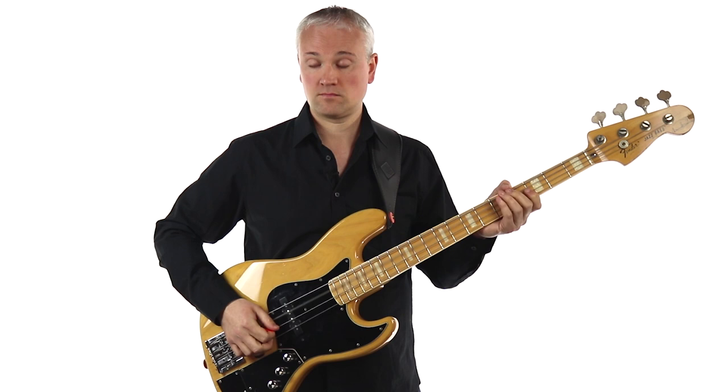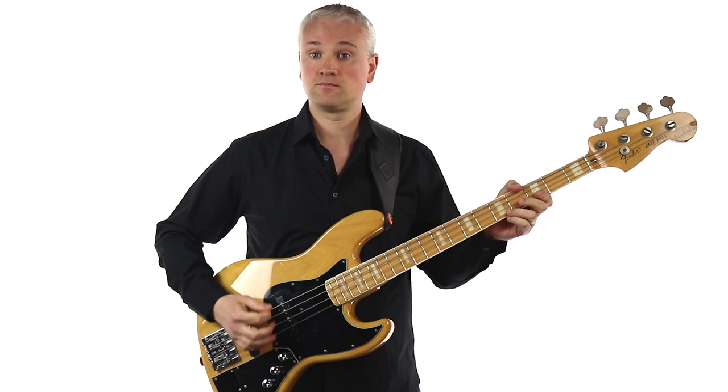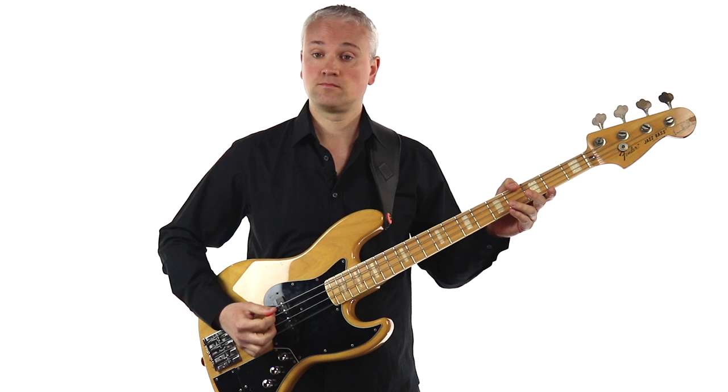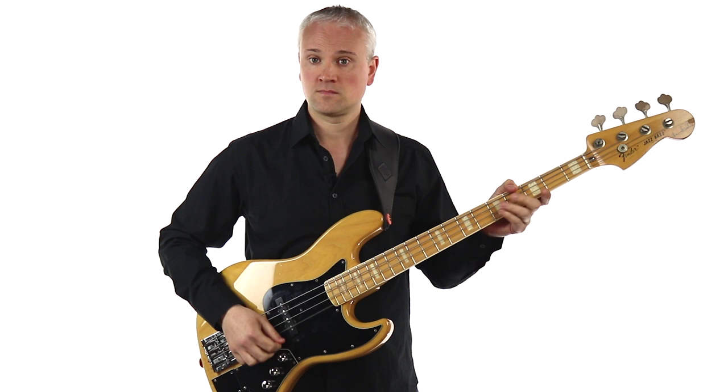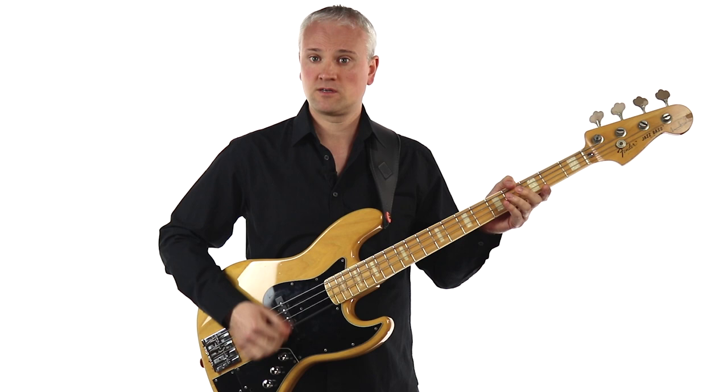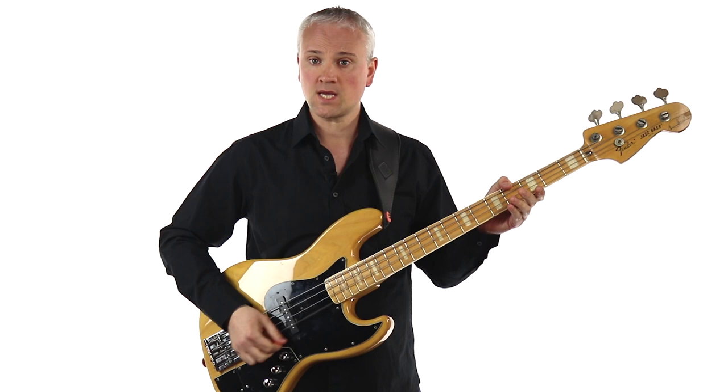Let's try the D string and then finally the G string as well. Remember, it's more of a strumming action than a picking action. I'm actually getting quite a bit of arm movement in there. Obviously when we build up speed, that movement will be reduced, but just to begin with we do have a little bit more movement from the arm.